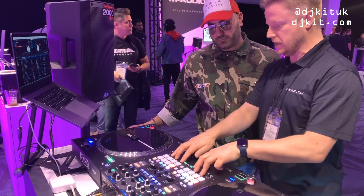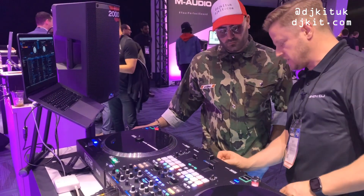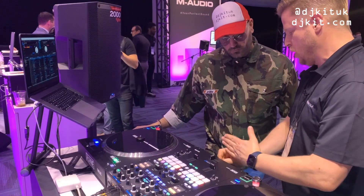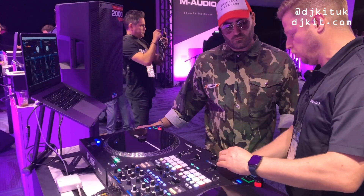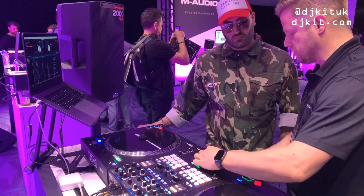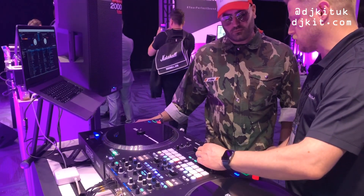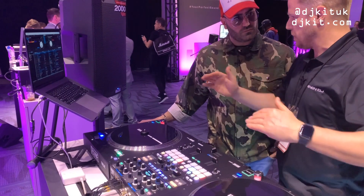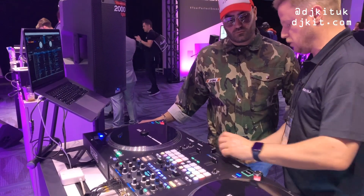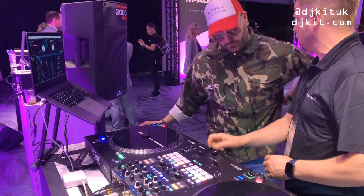The pad modes are independent just like on the 72. The tension adjust is a physical adjustment — tightening it moves a felt pad toward the fader, adding resistance. All the way right gives resistance; all the way left is super light. So if you're on stage with heavy bass and the crossfader is vibrating, you can tighten it to keep it secure.